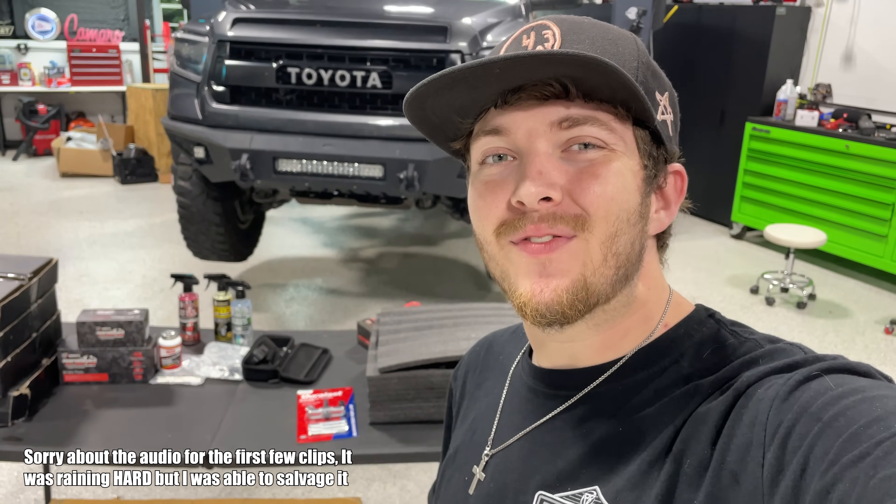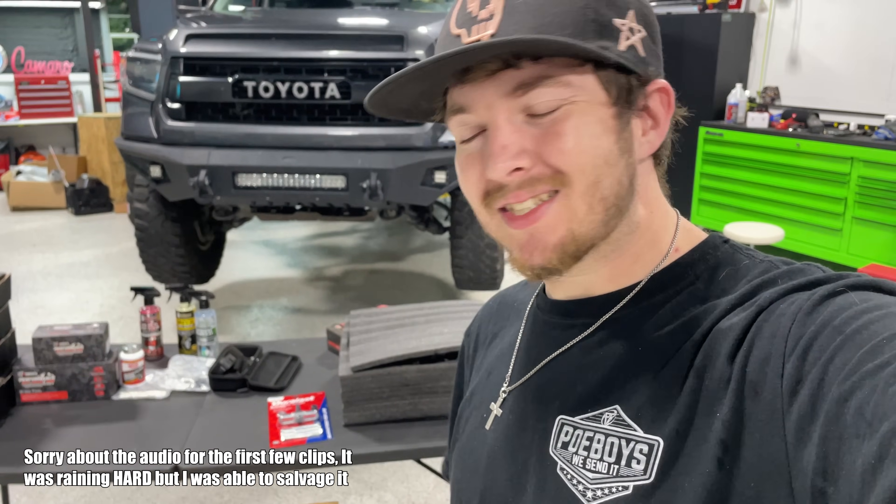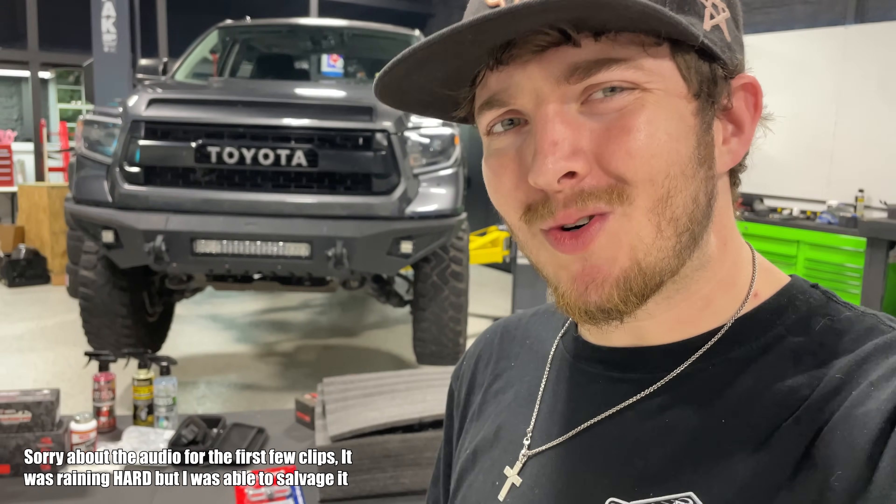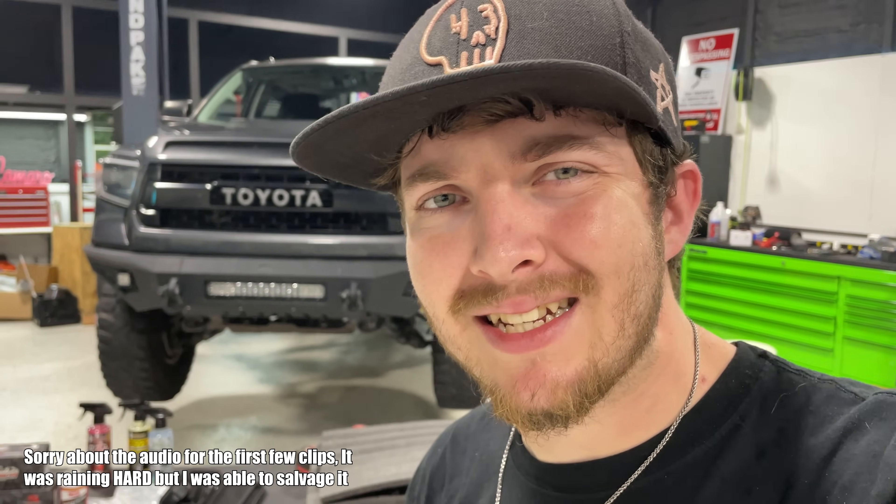What's going on guys, welcome to Po-Boys. In this video the Tundra is going to get some mods that have been needing to happen for a long time. If you have a truck that's got miles and it's getting up there, you should probably do these mods too, on top of some cool stuff you probably didn't even know existed. We're working on the V8 one - the best one - so let's get started.